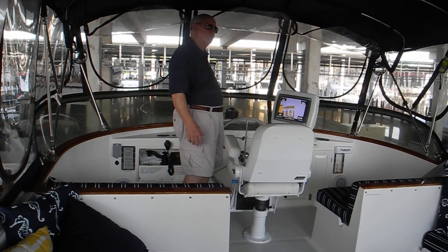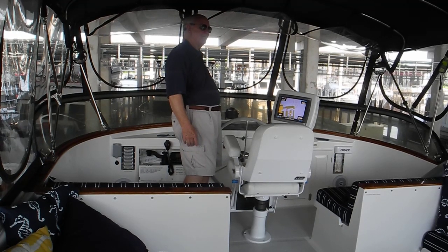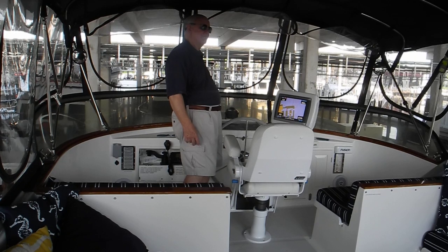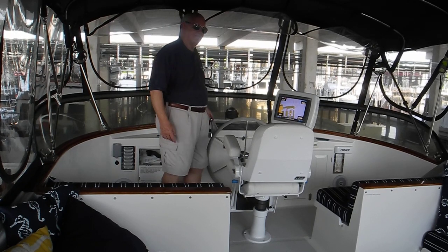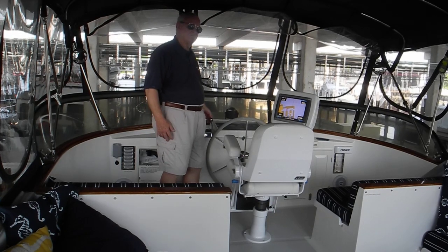Jade, let go of the stern line please. Is it free? It's free. Okay, stern line is free.